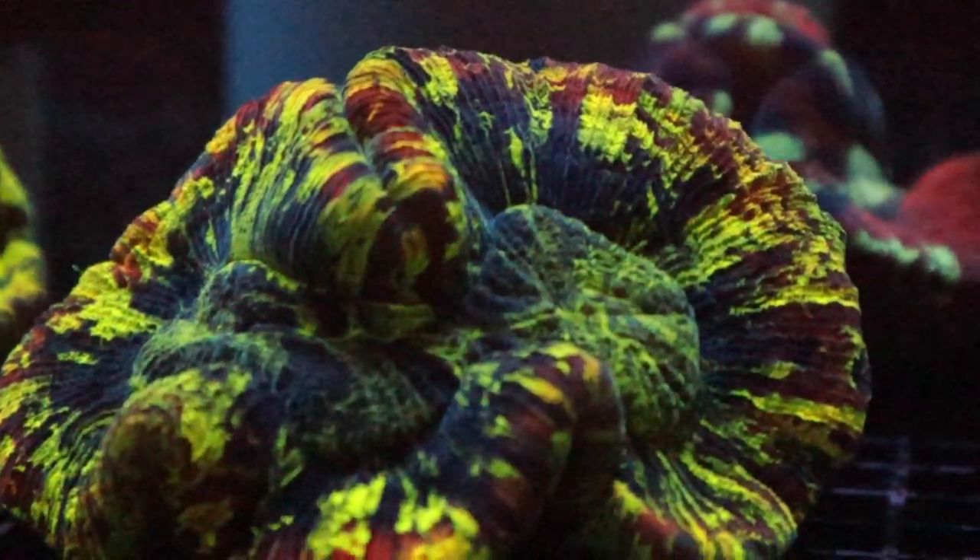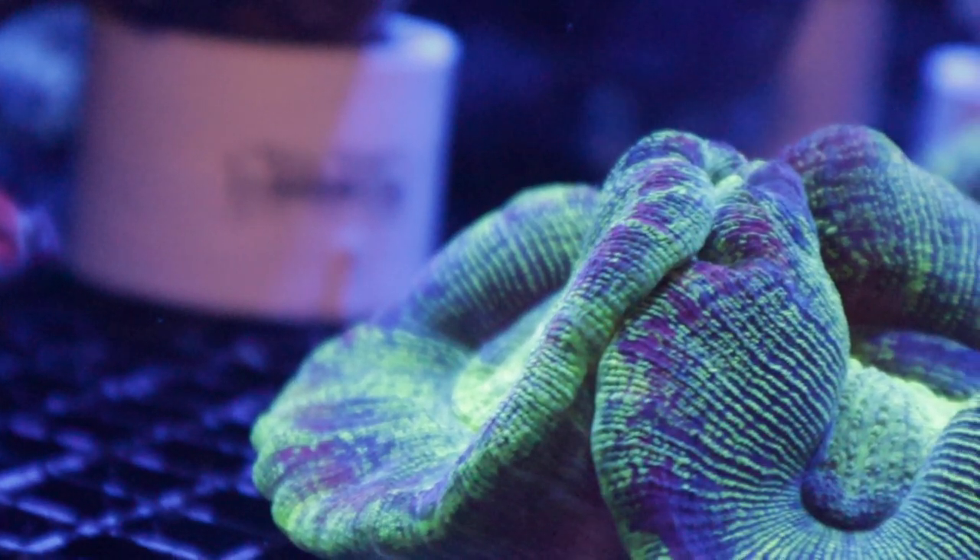Trachophilia is a relatively easy coral to care for. It looks stunning and it looks like a really hard coral to keep, but it's actually not. It does really well in an established tank, but as long as you keep your parameters stable, they do really well.